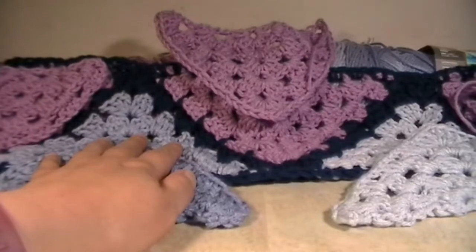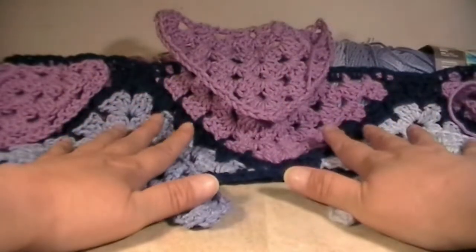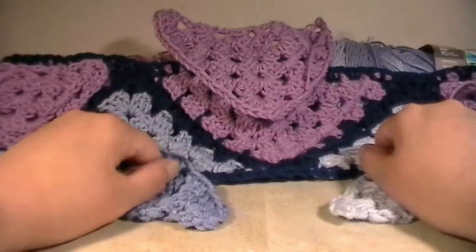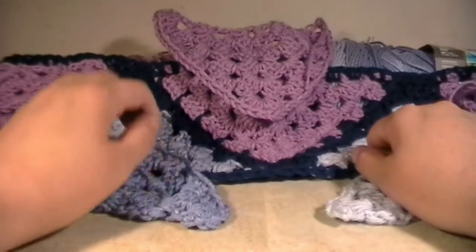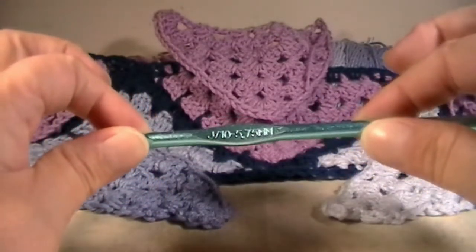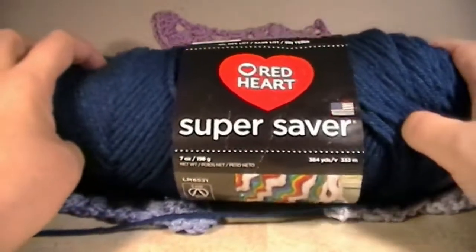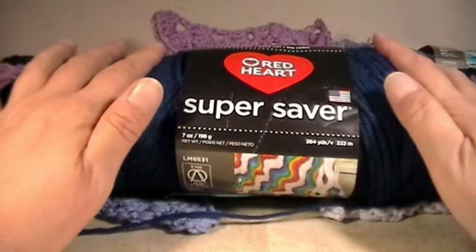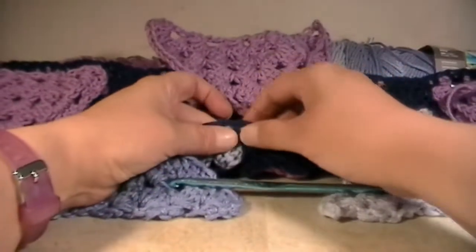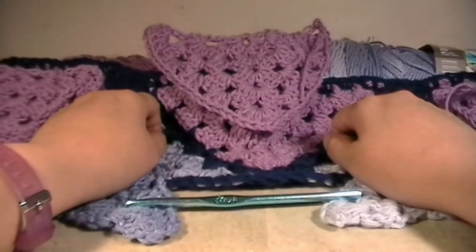I apologize for not being around since the 4th of July. I'm going to try and get out as many videos as I can. I've just been working a lot, and on top of that, I ended up getting two kidney stones that I was passing. So don't forget to grab your J10 5.75 millimeter crochet hook and your blue yarn, or whatever yarn you are using to connect these triangles. At the end of the video, I will also show you how to single crochet all the way around the sleeves. So let's get started.